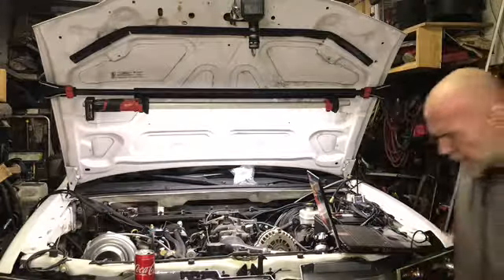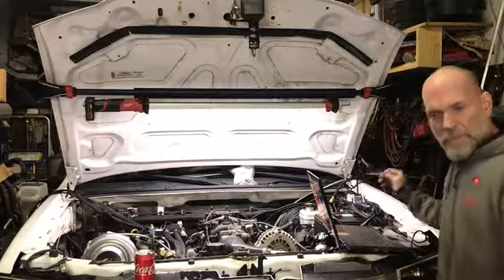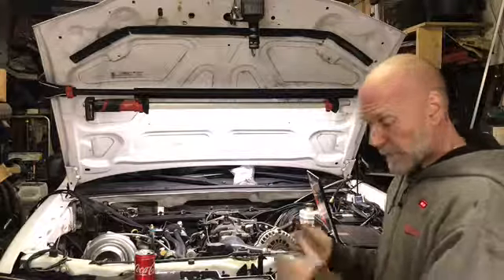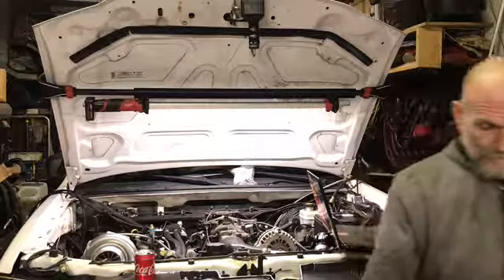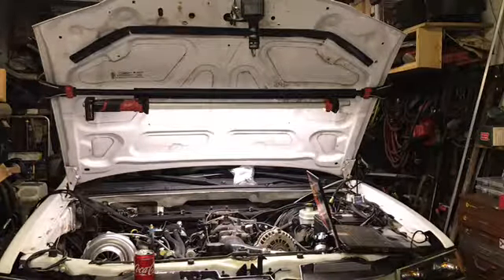And we got it. Works perfect. Let's get the button up. Let's see what it looks like — got 50 pounds on idle. Yeah, it's right here. Granted it's cold. But 50 pounds. 50 pounds. That's pretty cool. Thank you.